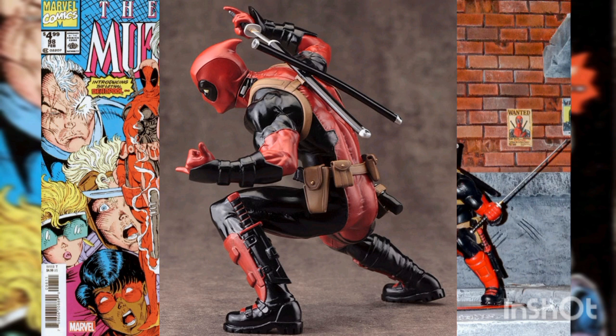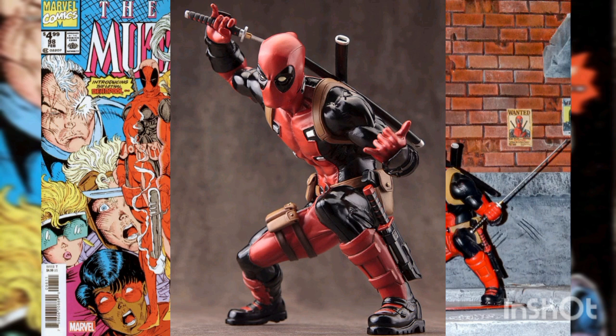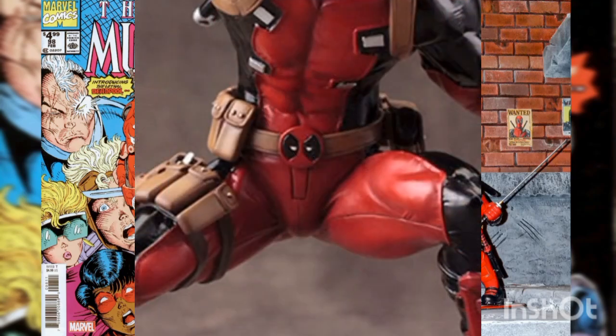Wilson makes a stunning debut in the ArtFX Plus series as he crouches in preparation for an attack, drawing one of his swords from the sheathes on his back. Deadpool naturally wears his iconic red and black costume, complete with an abundance of straps, pouches, extra ammunition, spare weapons, pointy hood with mask, and of course, his cute Deadpool logo belt buckle.